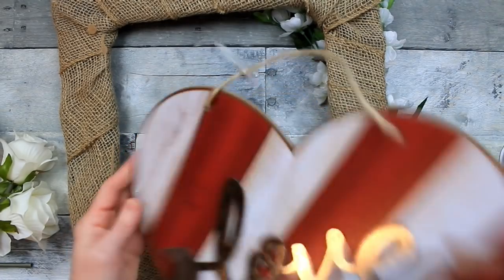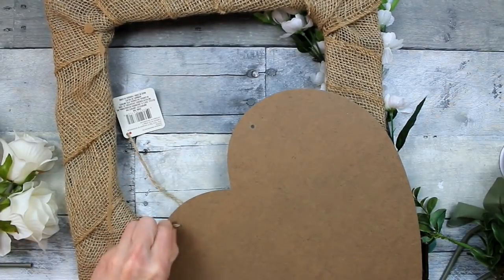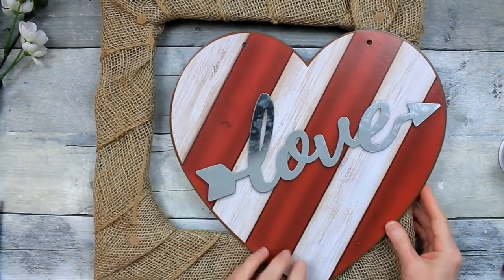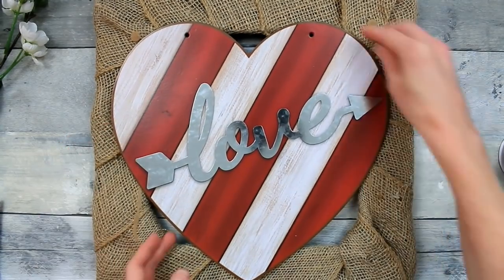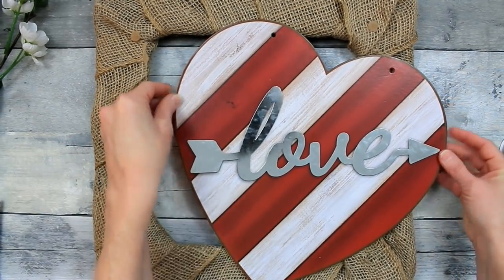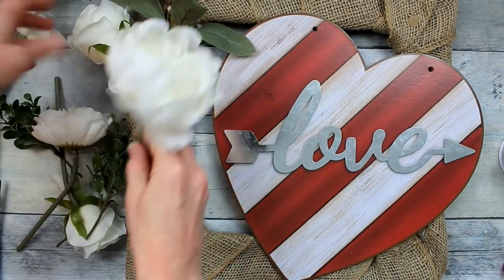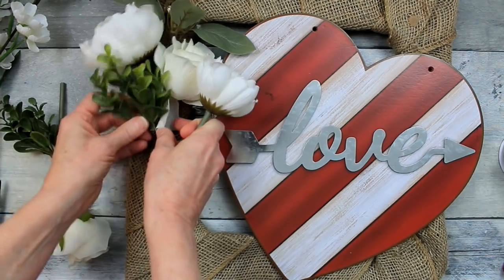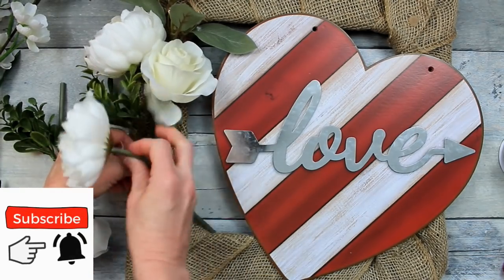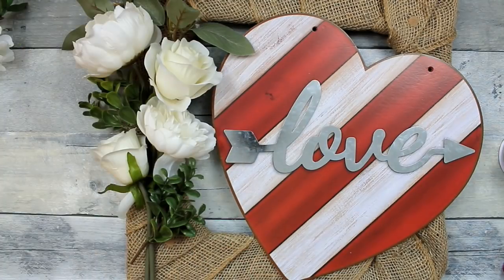We're going to use this 14-inch square wire wreath from Dollar Tree that I've wrapped with burlap — one I've used for many different projects in the past. We're going to go ahead and remove the hanger and tag from the sign and figure out where we want to put it. We could do it in the center or off to the side. Since 'love' font is going this way, we're going to put it a little to the side and start arranging flowers.